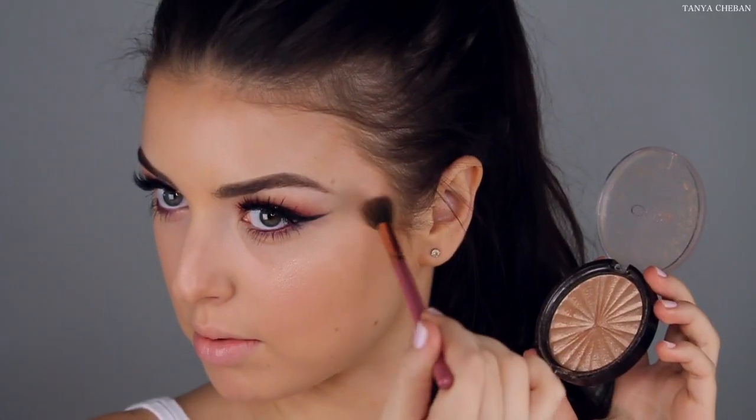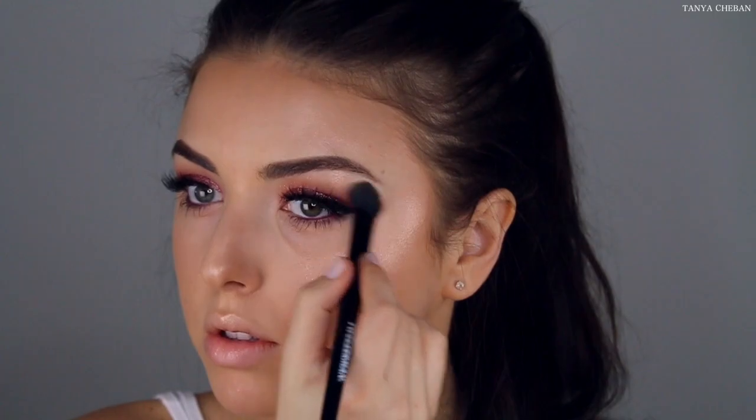Then I'm going to use this Becca blush. I don't really like it — it doesn't really do much for me. I'm going to go in with this Ofra Cosmetics Rodeo Drive. This is like one of my favorite highlighters, it's so pretty. So I'm just going to apply this to all the areas where we highlighted. And then topping it off with the Artist Couture Illuminati highlighter as well.